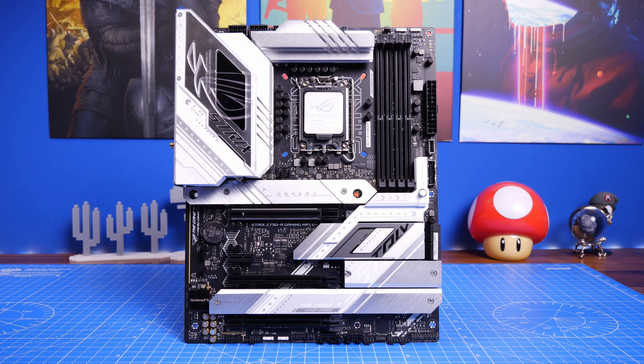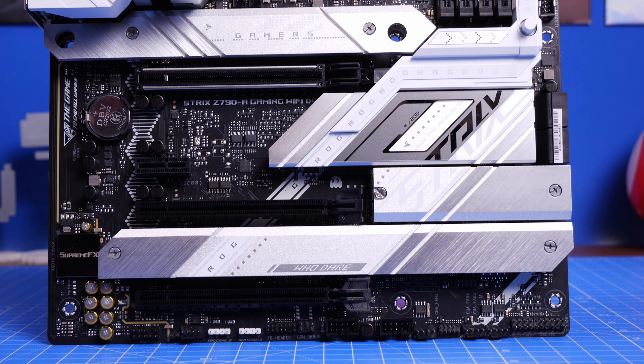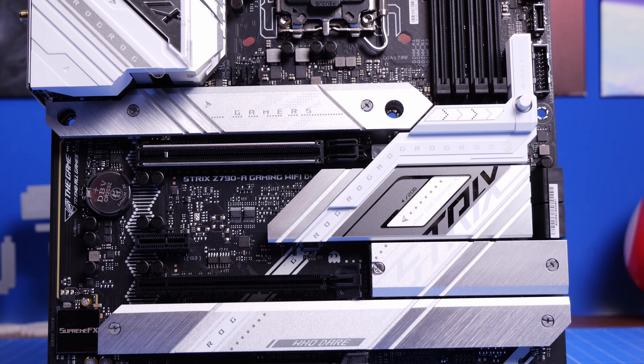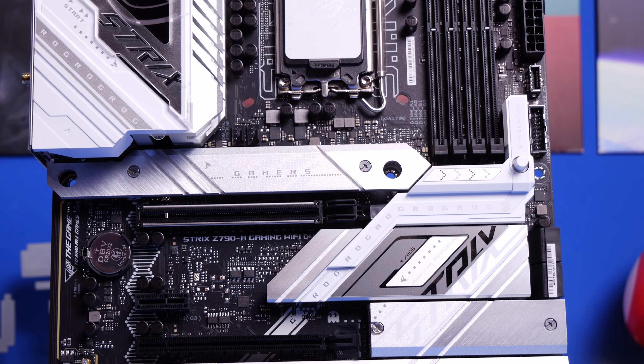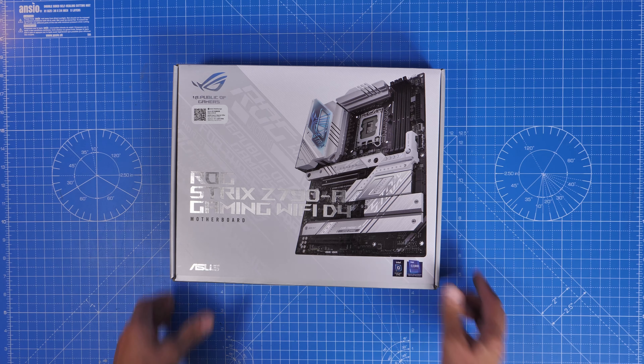Hello, this is the Provoke Prawn and this is the ROG Strix Z790-A Gaming Wi-Fi D4. In this video I'm going to be unboxing, setting up and showing off this motherboard, talking about the various highlights of it and the things of interest, as well as showing you my setup and some clips of the installation process.